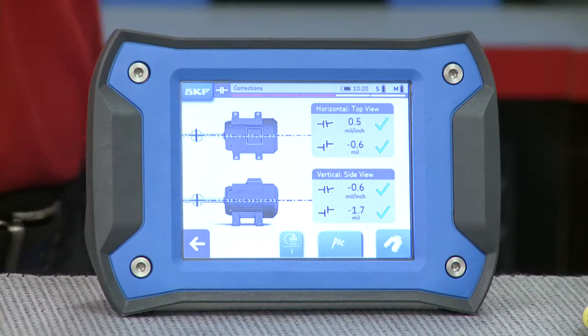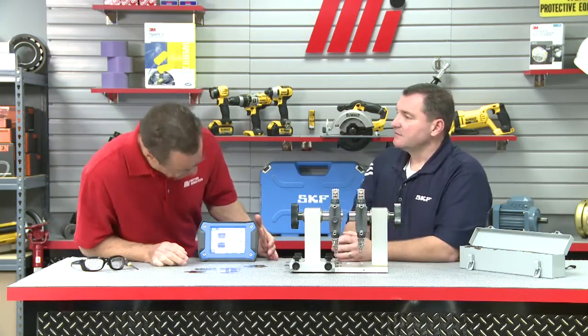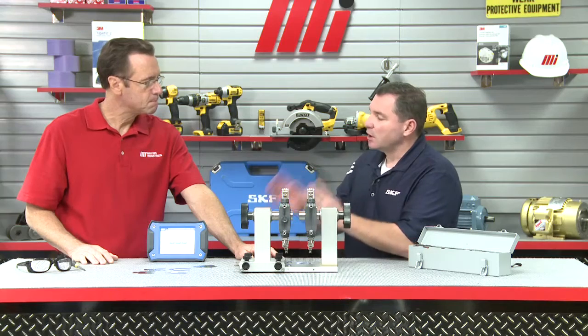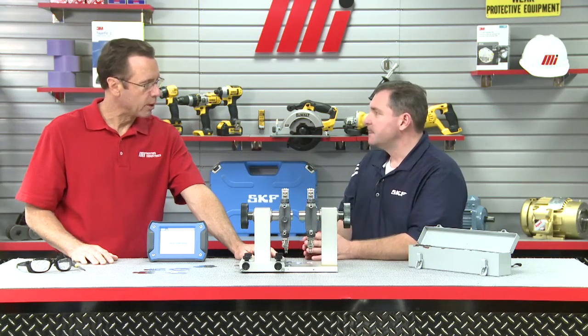Once we have our four green checkmarks, what's the next process? On the bottom of the display, you see a checkered flag — we're finished. Go ahead and select that, and it's automatically going to generate a report. This is where we can download the report. It shows us before and after the adjustment we made. We can download that to a computer or a USB drive.